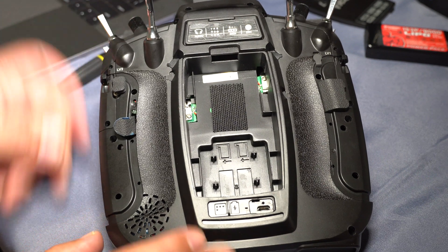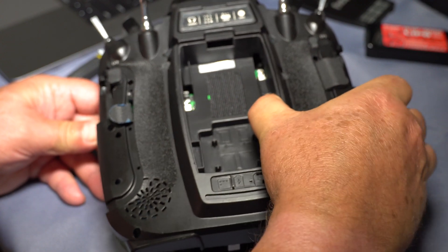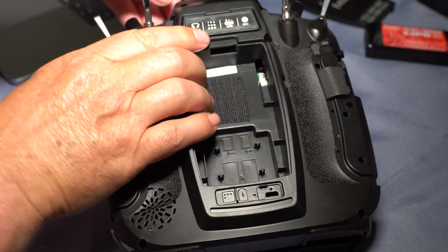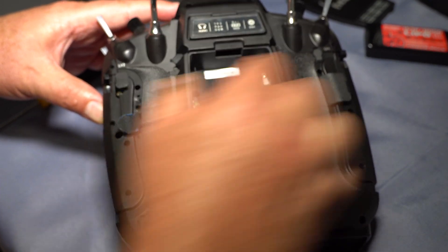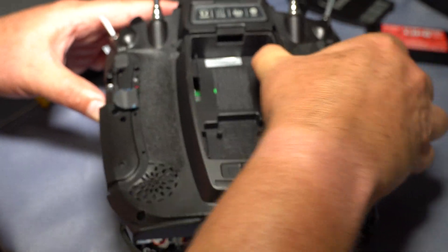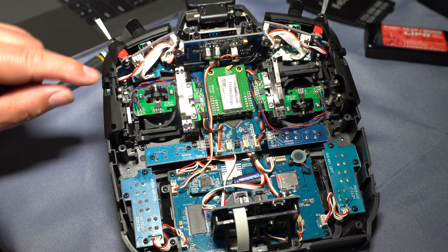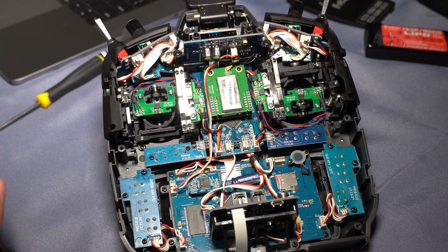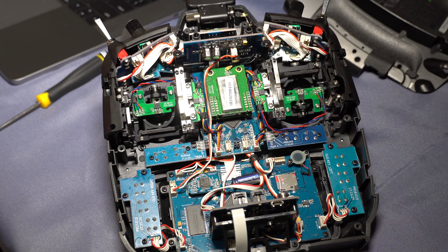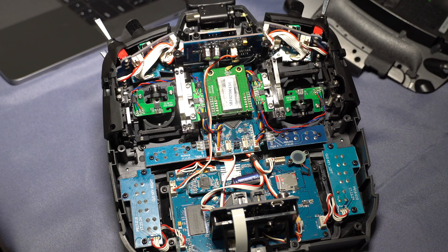Take your time, don't yank on it or be violent — it comes off relatively easily, but it fits very well on the radio. Be careful because the sliders poke through the back of the radio shell and you don't want to break any of them off. There it is — the whole back is off, and we can put that aside.